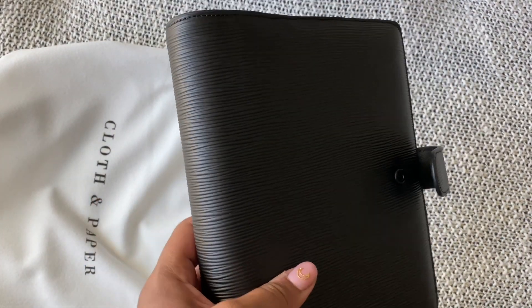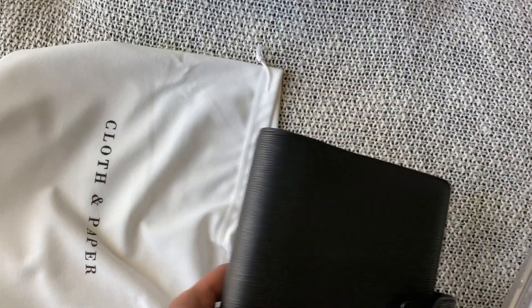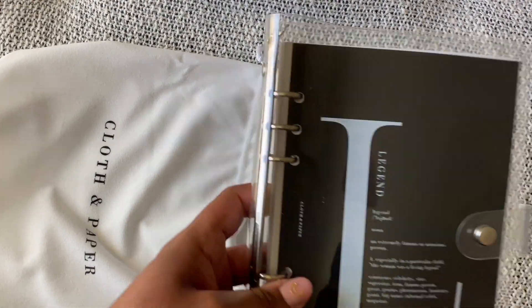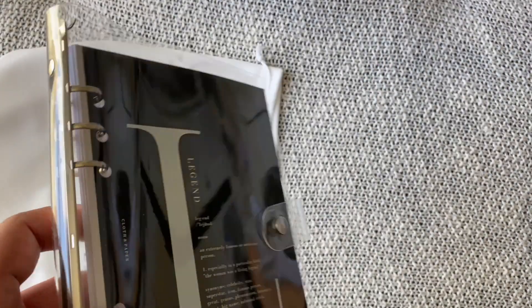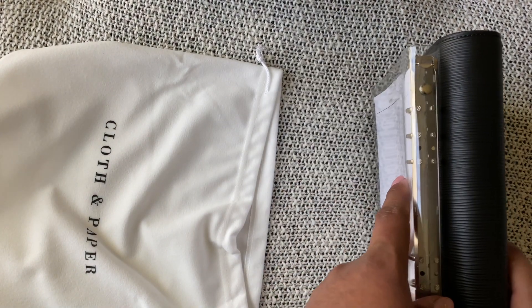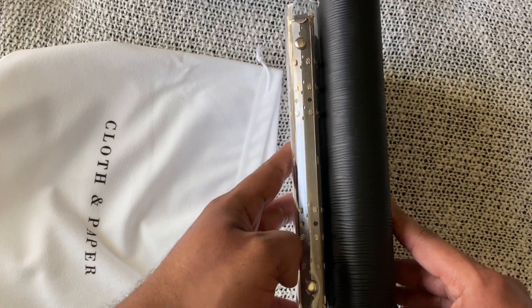Instead of this little vinyl one, I am going to be bulking it up. I really have been taking like one or two pages from each section and putting them in this one instead of putting the full thing in. But you can see there's a decent difference in size between these two.